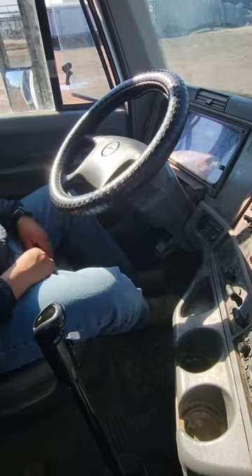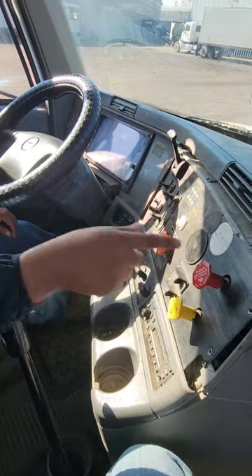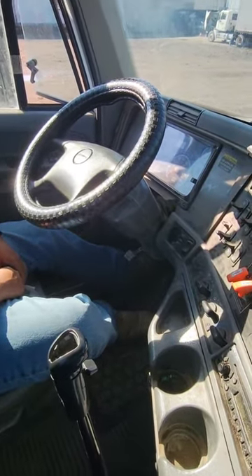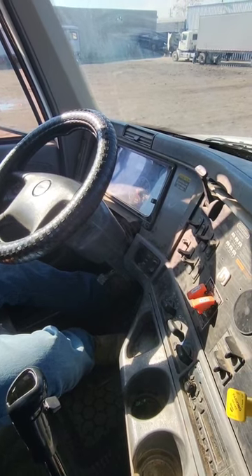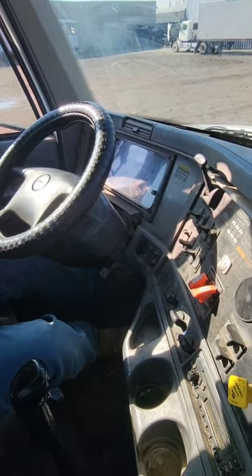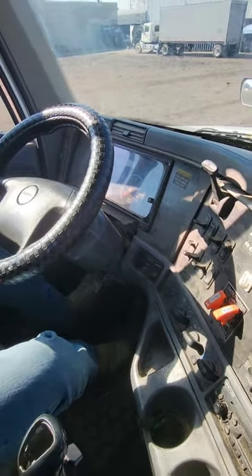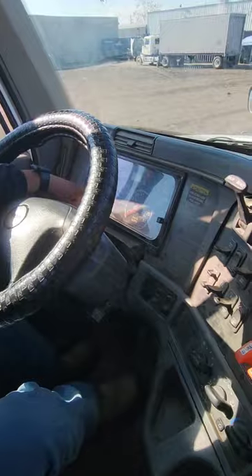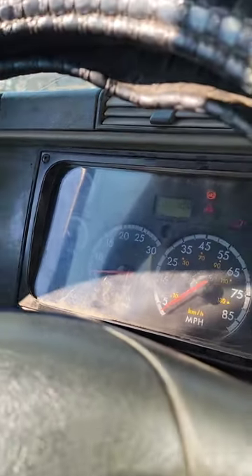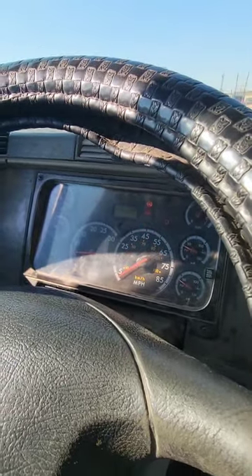Now I'm going to do another safety start. I'm going to put my tractor in neutral, make sure my tractor and trailer brakes are applied, and start my engine. Now I'm going to race my RPM no more than 1500, build maximum pressure between 120 and 140 psi.